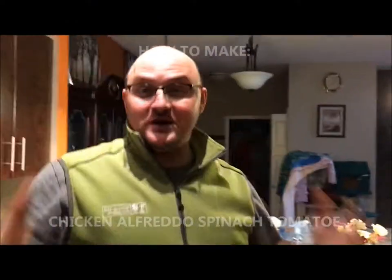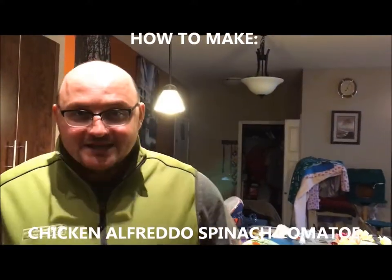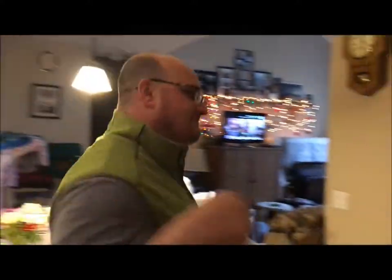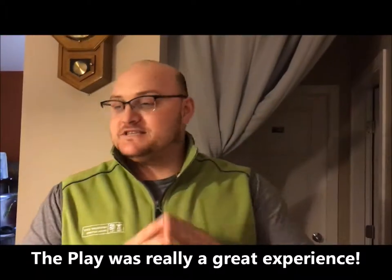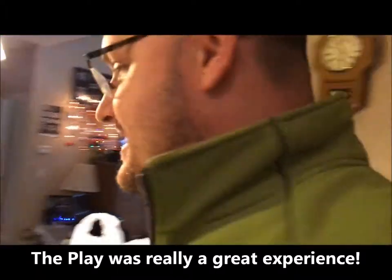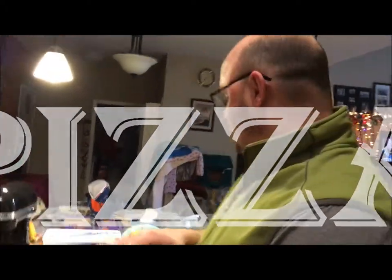Chicken alfredo spinach tomato. I know it's been a while since I've been on YouTube — been a couple weeks since Rock of Ages. We finished April 29th and I've been really sad ever since, so I am making some pizza because I watched Gordon Ramsay do a show and it was about pizza.